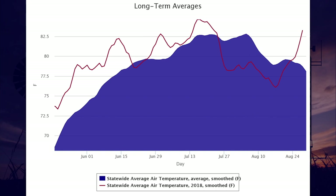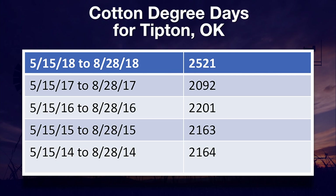A concern I have had is how this cooler period would affect our late summer crops such as cotton. Cotton degree days are the number of hours that occur between a temperature range of 60 and 100 degrees Fahrenheit over the growing season. As of August 28th, we have received 2,521 days. The previous five-year average on this date was 330 days less. In summary, the cotton crop should be well on its way to maturing properly.